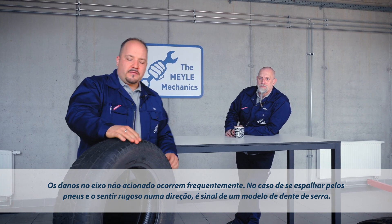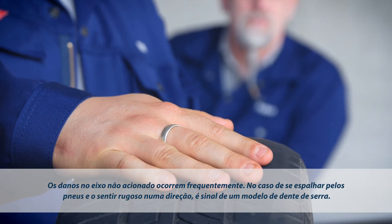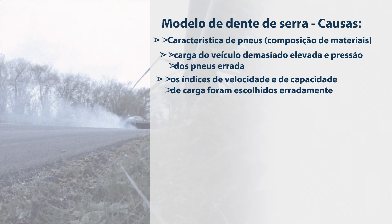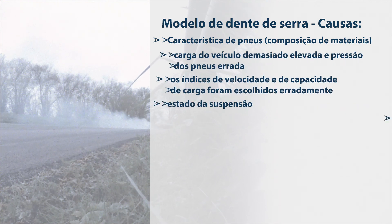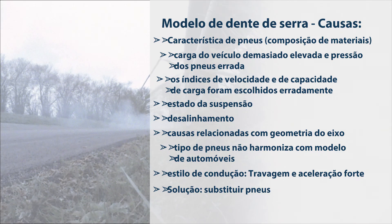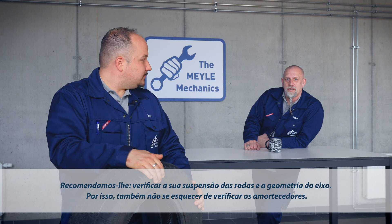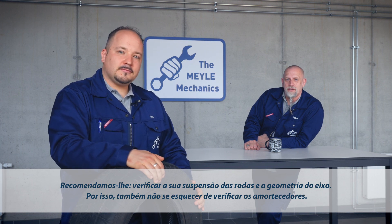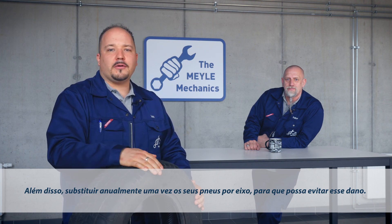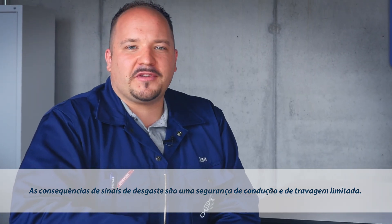Local wear is usually an issue on the non-powered axle. Rub your fingers along the tire. If the surface feels rough in one direction, this is a sign of sawtooth wear. What we recommend is check the vehicle suspension and axle geometries, and don't forget to do a shock absorber function test. Swapping the tires per axle once a year is also a good idea to rule out the types of damage we've discussed.